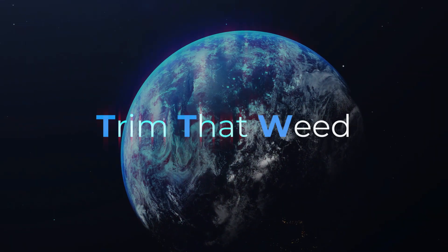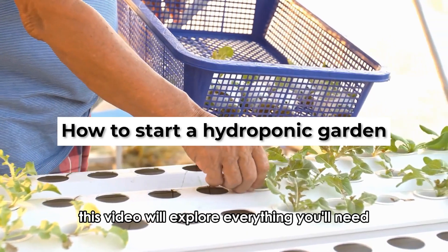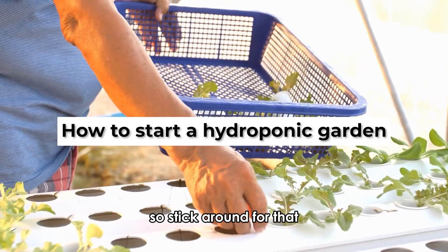Hey guys, this is Scott from Trim That Weed. Today we'll talk about how to start a hydroponic garden. This video will explore everything you'll need and provide methods to start your hydroponic garden, so stick around for that.